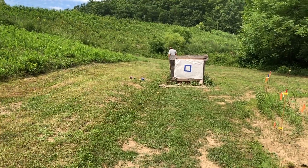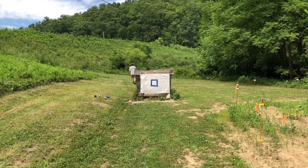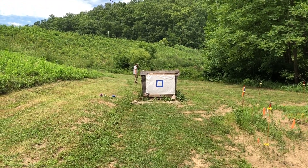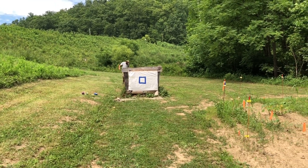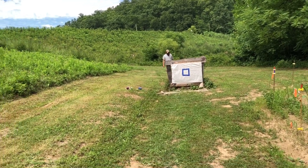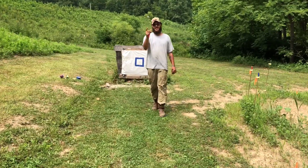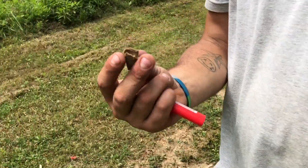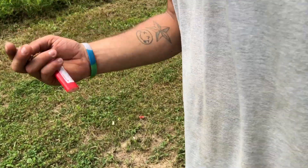We slowed down the video frame by frame and the wad zipped right past the top left edge of the patterning board. Josh is trying to find it — no, that's a piece of sycamore bark. Well, Josh found remnants of it — looks like they come apart. Yeah, we'll try to find the next one.